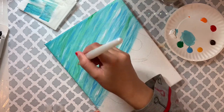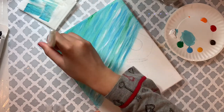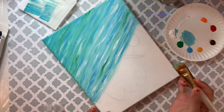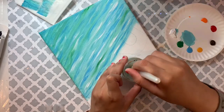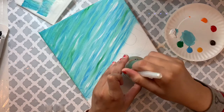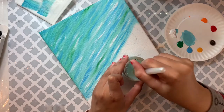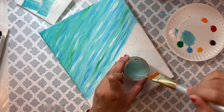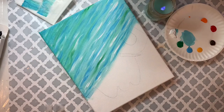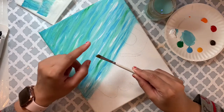If you want me to paint something else, just let me know in the comments — I love trying new things. Make sure you clean your brush when you're done. I used to forget and the brushes would dry out and I'd have to throw them away. If you're using acrylic paint, always clean your brushes before moving on.